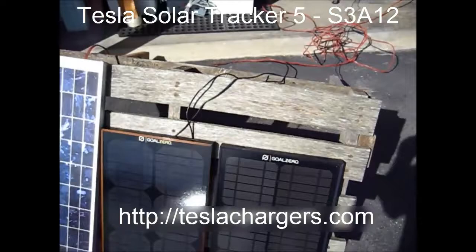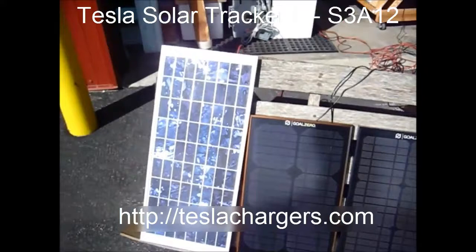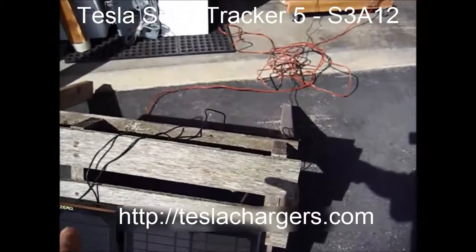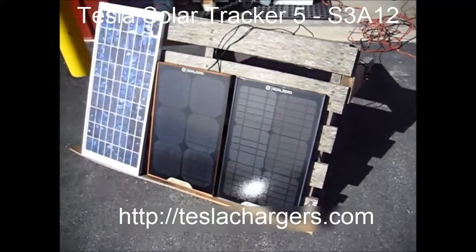These are just a couple of Gold Zero panels — these are expensive panels — and of course this is a Chinese version of it, which I really don't recommend for getting the power out. The Gold Zeros plug in together at the back, and then there's a little cable that goes to the charger.